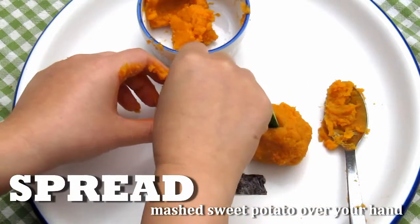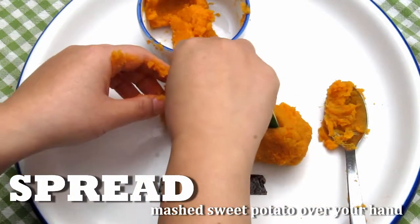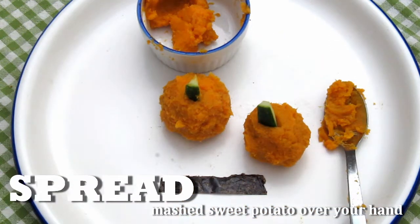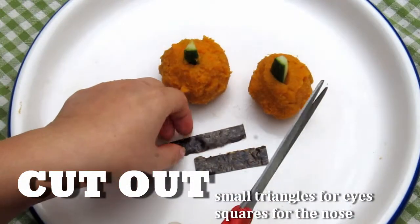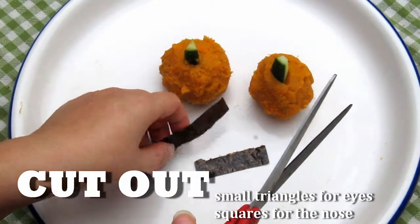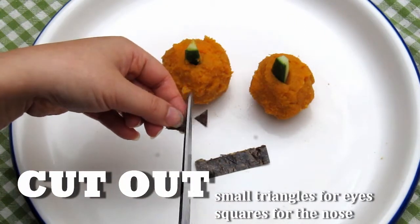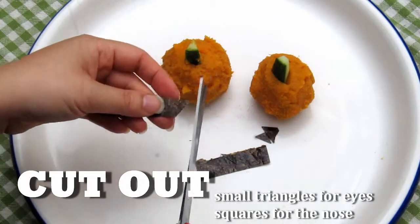Stick the cucumber wedges in to form the stem. Cut out the eyes by making triangles, and the nose by making squares out of the seaweed. Alternatively, you can always use black olives.